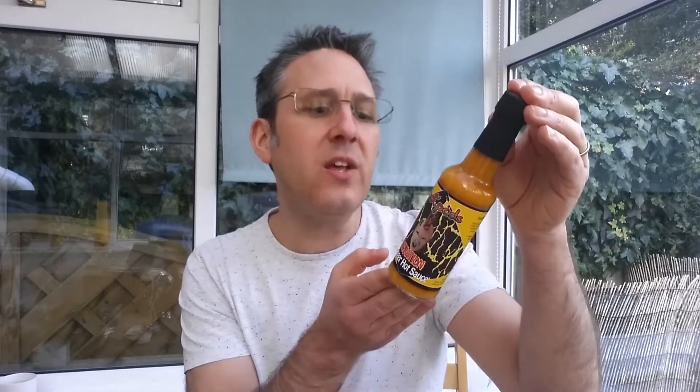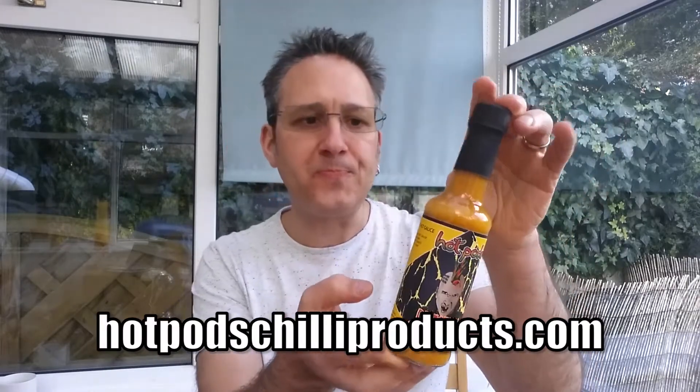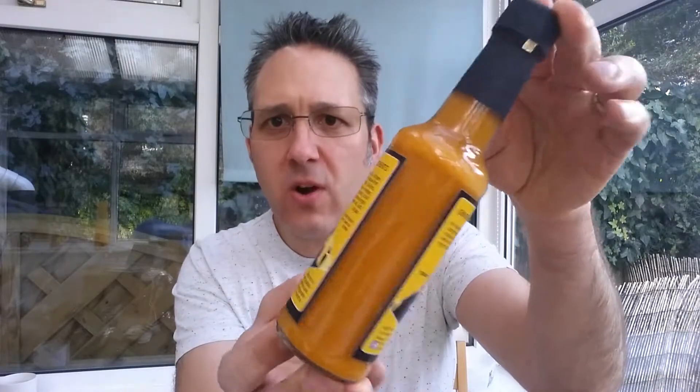Also the ingredients is what I like. The main ingredient on this one is in fact rhubarb — 20% rhubarb. That's intriguing. A little bit of information it says here: an alternative hot sauce combining ginger, rhubarb and turmeric with a mix of super hot chillies. Now do check out the Hot Pods website — it is hotpodschiliproducts.com. If you look at the lovely colour, it's a lovely orangey colour.